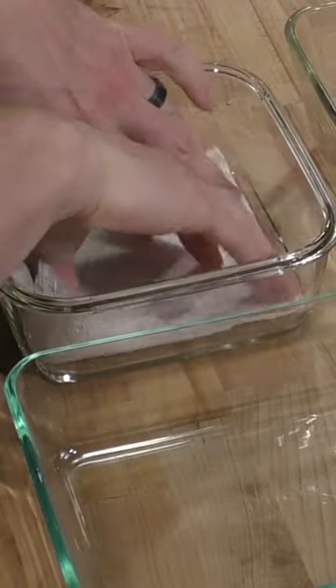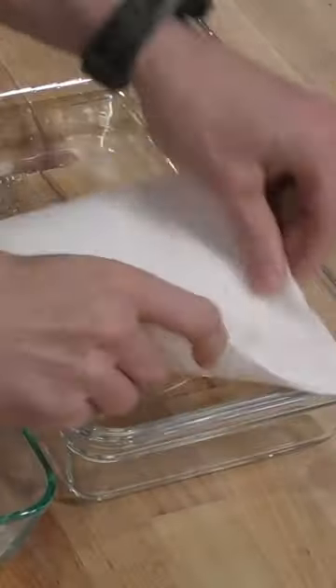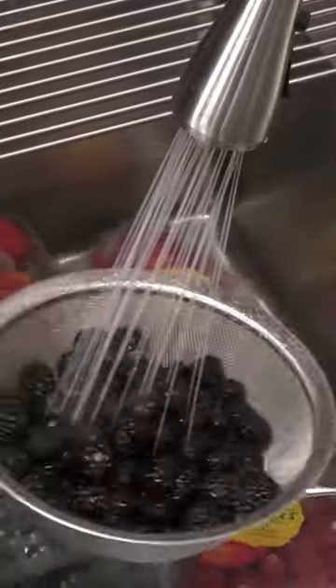We're going to take the containers of fruit and throw them right in there. They've got holes so the water is going to go in. We'll let them soak for about 10 or 15 minutes. Then I'm going to take containers and put paper towel on the bottom.